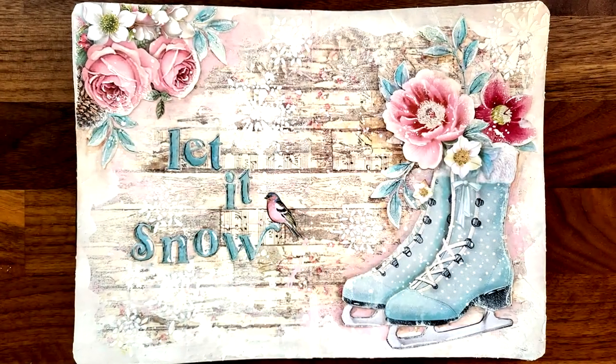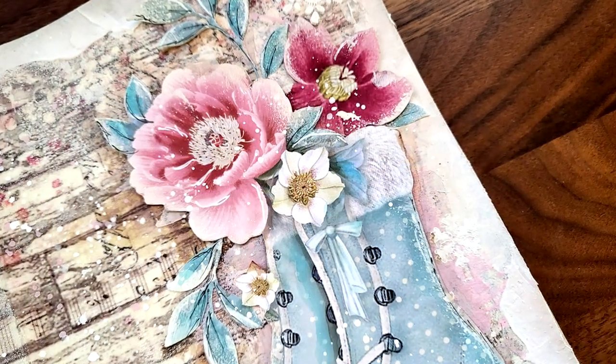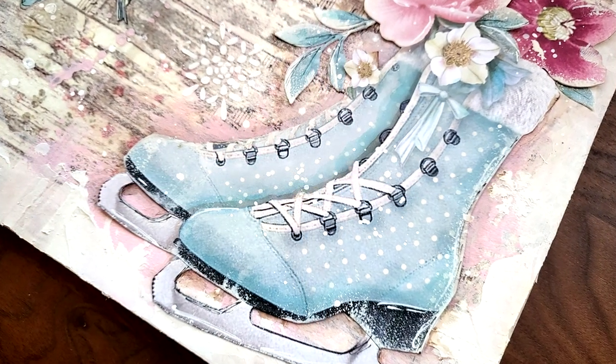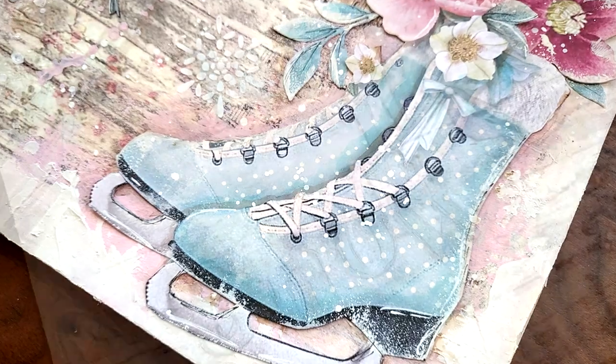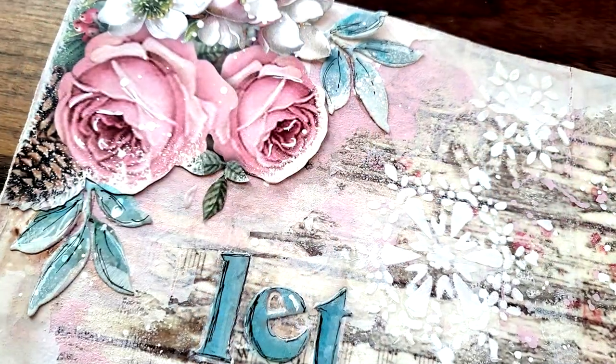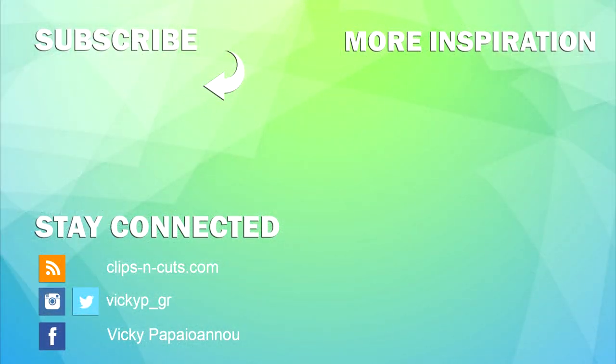And that's it for today! Here are some close-up photos where you can see the details better. You can find links to everything I used down below in the description as well as on my blog, just like always. Don't forget to like and comment if you enjoyed the video. I hope that you had fun and got inspired. Thank you all so much for watching — I'll see you all next time.